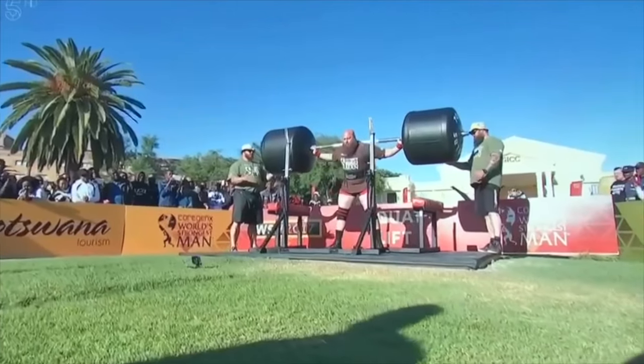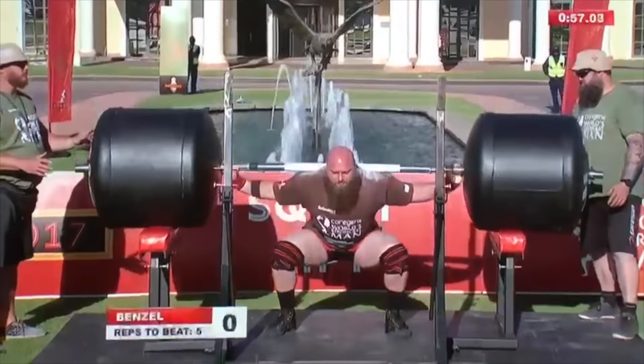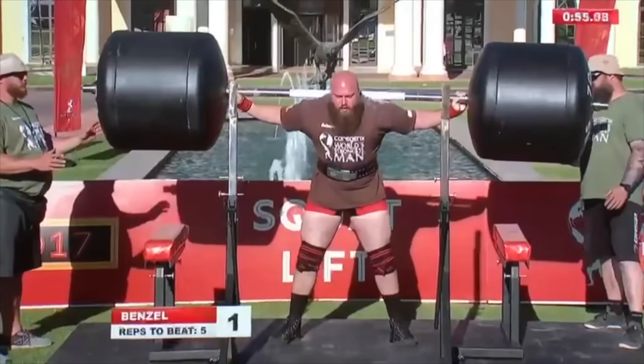A cue that you can use to help maintain neural drive is actually quite simple — just think: stay tight. You will often hear great coaches saying, 'Stay tight, don't get loose.' Staying tight also creates the principle that the Russians coached so well: the principle of irradiation — radiating dense neural drive throughout the body through creating proximal stiffness to unleash the athletic movements distally.